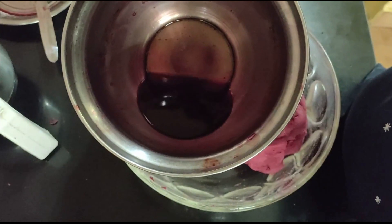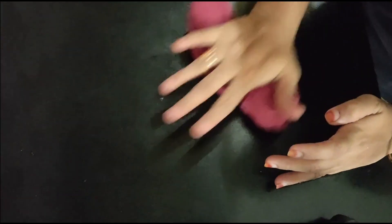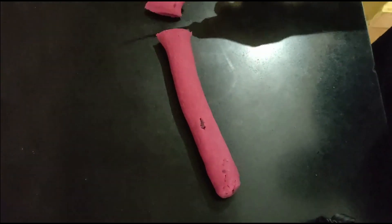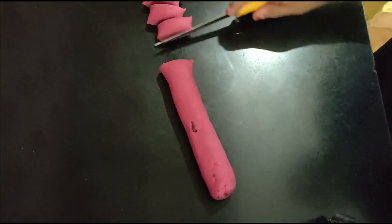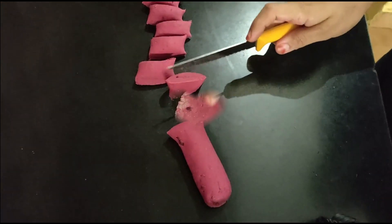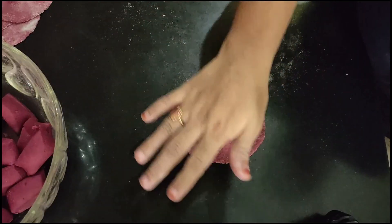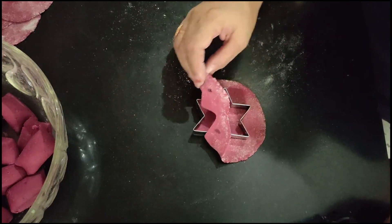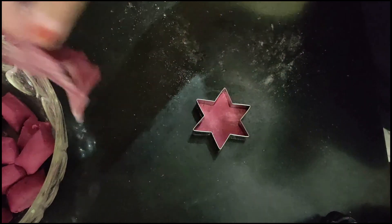If you want to add a little bit of water, you can. I don't want to waste it. Now the puri dough is made into little puri balls. If you want to add beetroot flavor or taste, you can. I just put a cookie cutter in a shape. This is a normal puri.